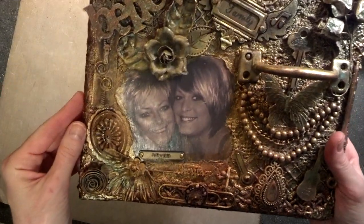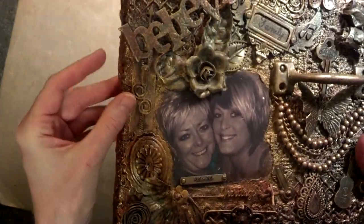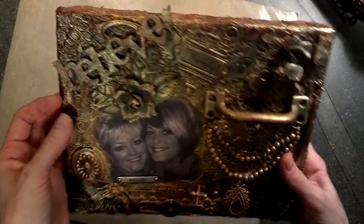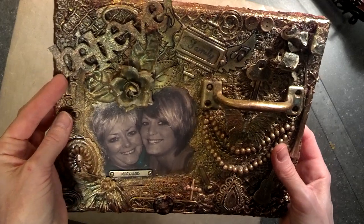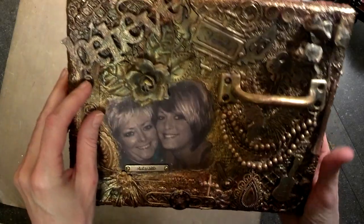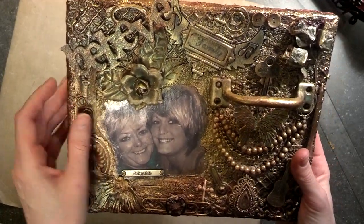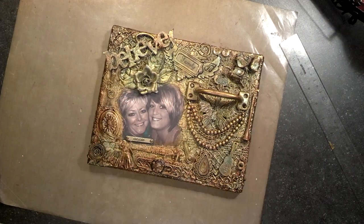I have a ton of belt buckles in my stash, and I have a ton of zippers that I bought years ago. I did a zipper layout and I challenged everybody at one point to see what we can do with zippers. I'm always interested in seeing projects done with zippers, so when I saw that Leanne used a zipper in her project I was thrilled. Let me go get you the layout that I made with the zipper.